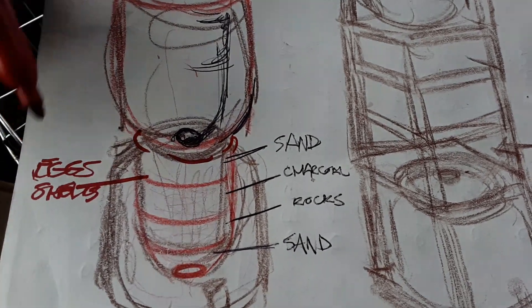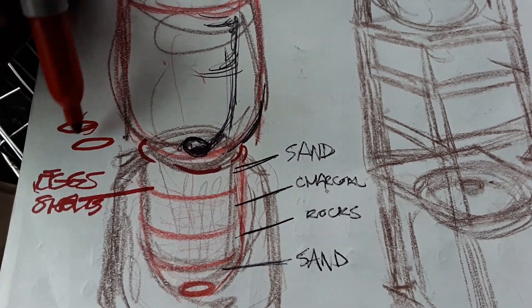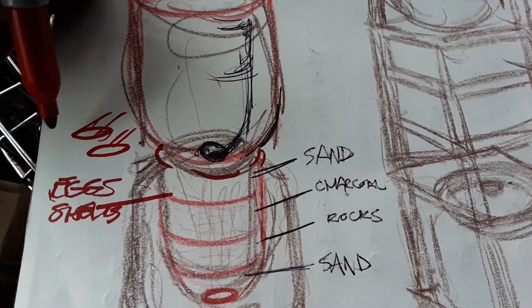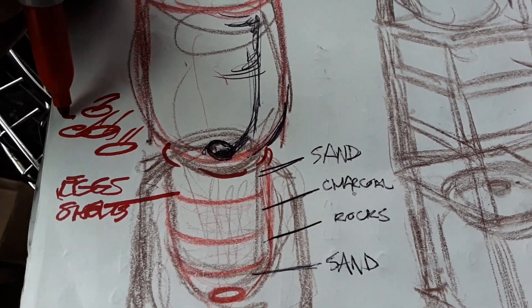Eggshells have a mucous membrane on them and nothing can get past it. Egg powder also filters out fluoride — if you look at experiments where people are using egg powder, you'll see this.